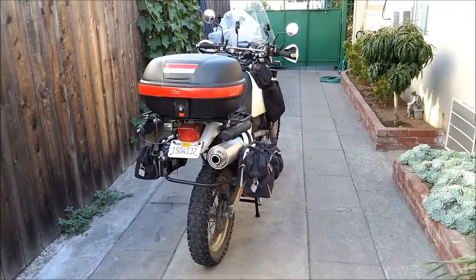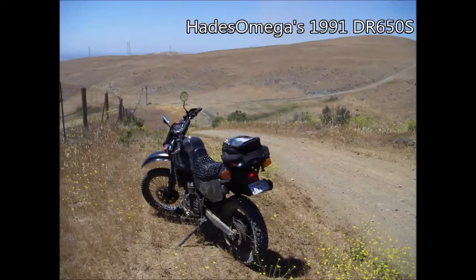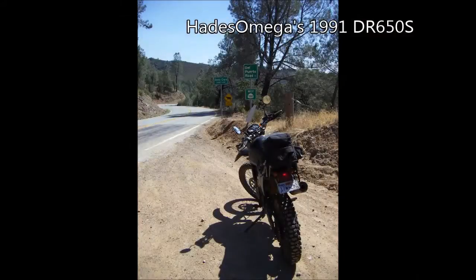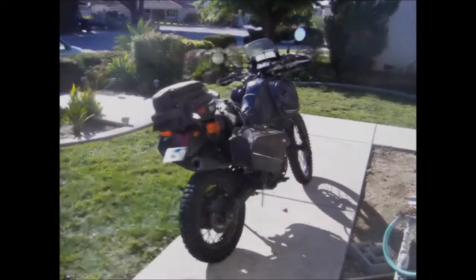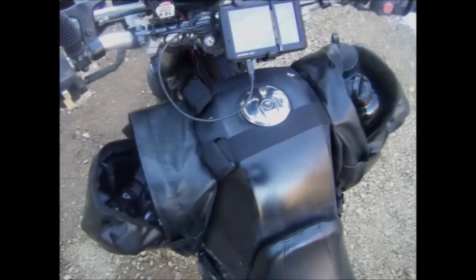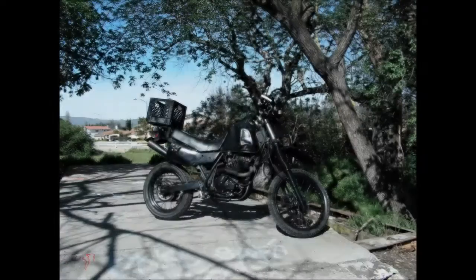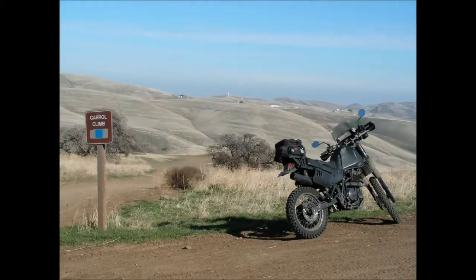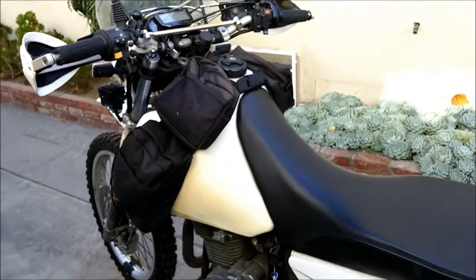I used to have what they call a classic DR — it was a 91 model. I went from an all-black DR, and now I've got pretty much an all-white DR. From black to white.